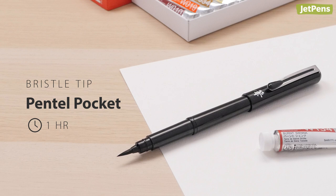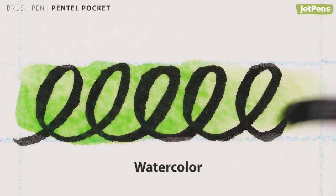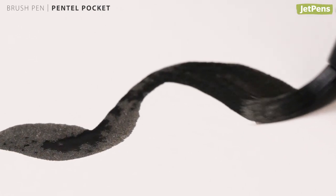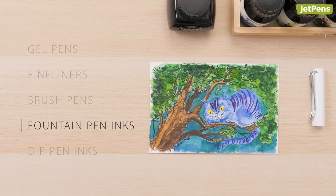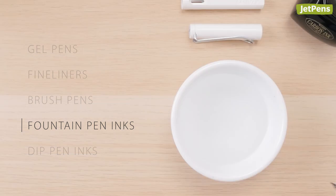There's also a slower drying gray version for making softer outlines. The Pentel Pocket Brush pen is a calligraphy pen with a sensitive brush tip capable of making expressive, varied strokes. Its deep black ink takes about an hour to dry. It has a bit of a learning curve, but with practice you can create beautiful lines.